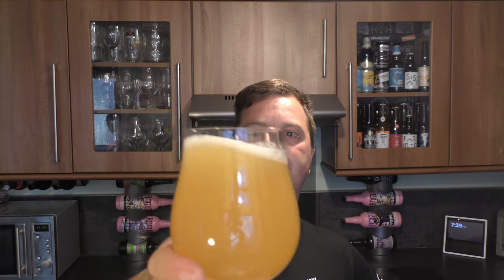Yeah, loads of peach, loads of oats, biscuity, malty, hoppy — bomb of a beer. Smells really, really good. Let's dive in.